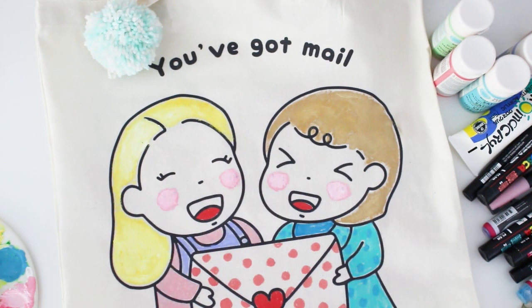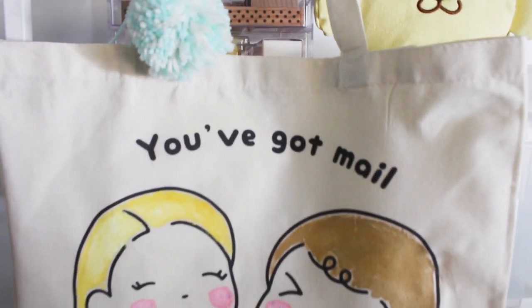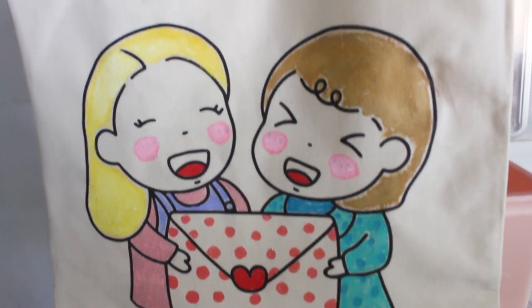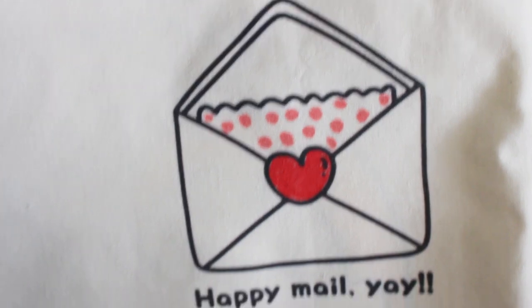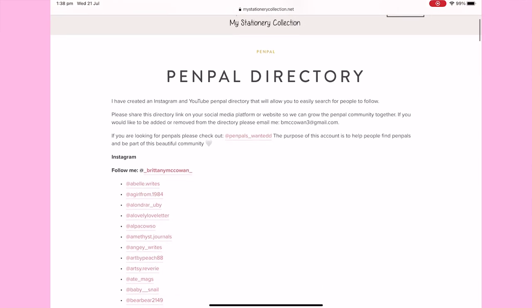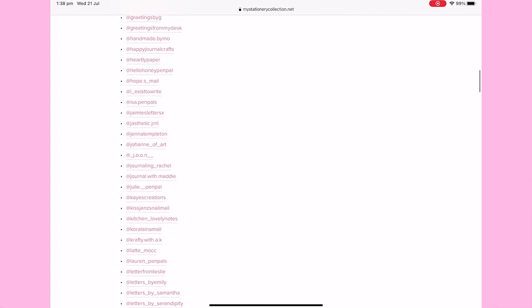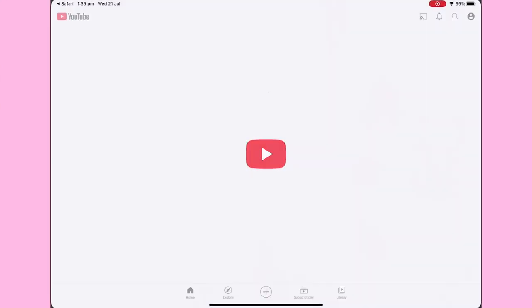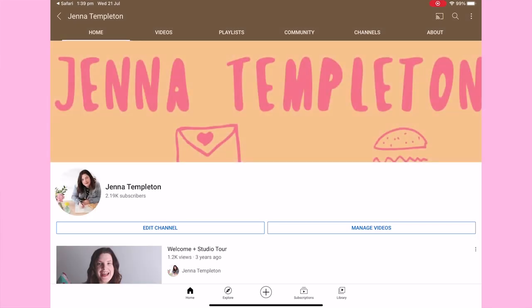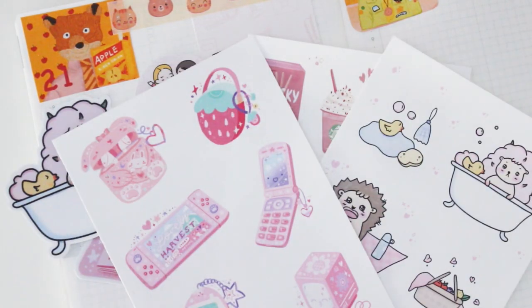Such a cute kawaii pack — I look forward to using everything in it. Thank you so much from the bottom of my heart. I also want to say feel free to check out Brittany's amazing blog where she shares lots of pen pal ideas, as well as her YouTube channel. I was also so thankful she included me in her pen pal list on her website, which includes other pen pal creators and makers who like to share on YouTube. You can also find pen pals on that list if you're after some.